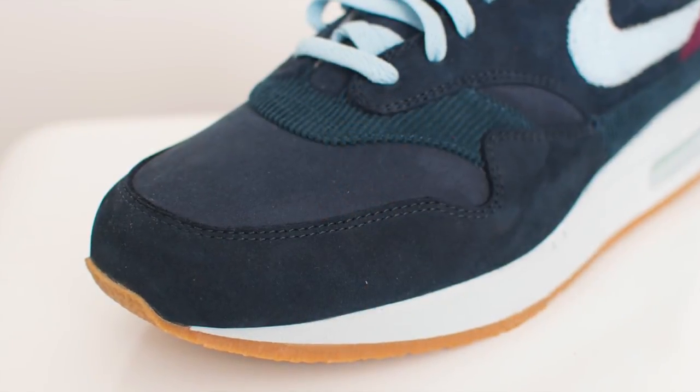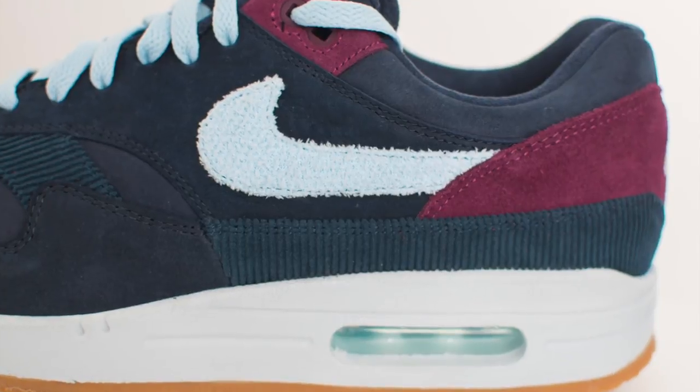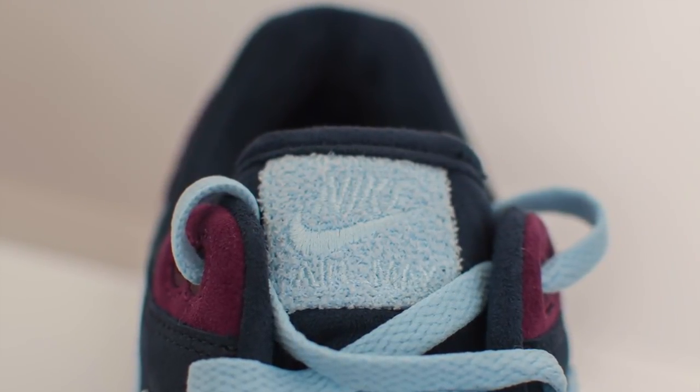Overall it is done in this navy nubuck — pretty decent material. There's a lot of materials going on with this. My favourite feature of the shoe, obviously, is the swoosh, which is done in this terrycloth material in light blue — super duper fire. It goes well with the lace swap. You also get the terrycloth on the tongue where it says Nike Max with the logos and the swoosh as well, again in that light blue. Super duper fire.